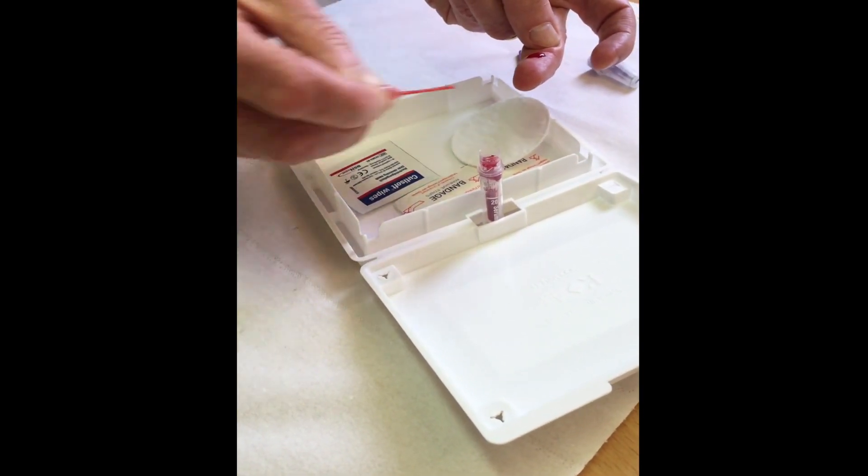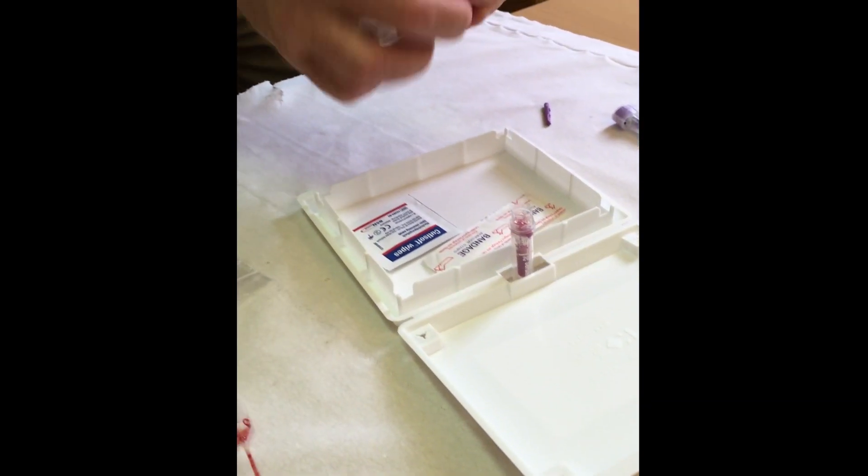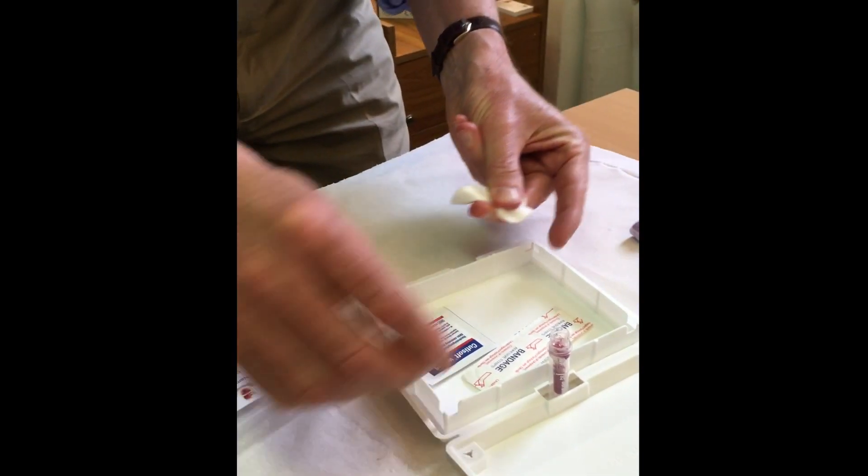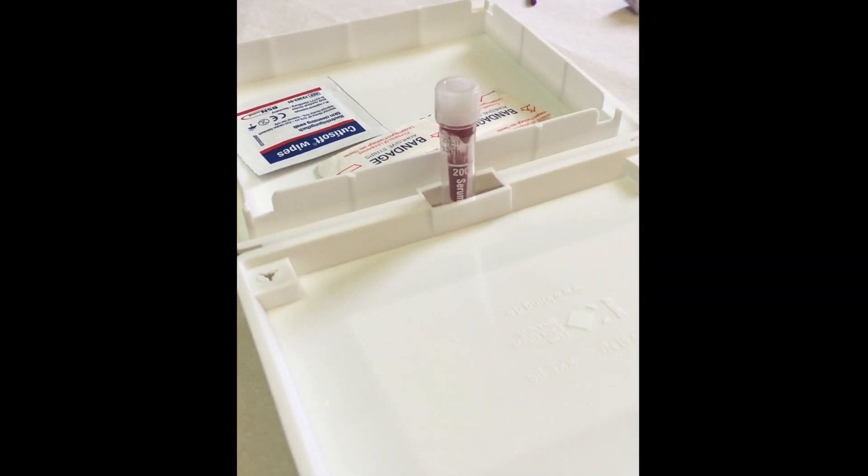That is sufficient. Take the cotton bud and apply pressure to the finger, then to close, click straight down — your sample is collected.